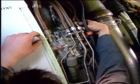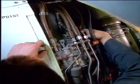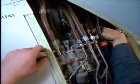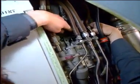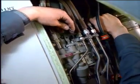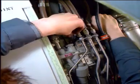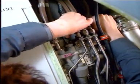Deactivate the thrust reverser system as follows. Move the hydraulic control unit lever to the OFF position. Remove the safety pin from its storage support and install it to hold the operating deactivation lever in the OFF position.